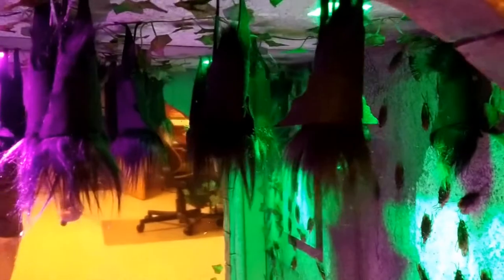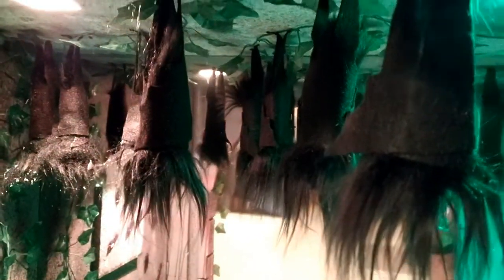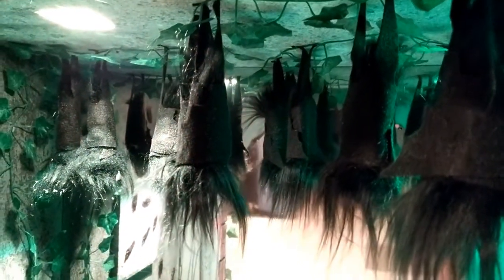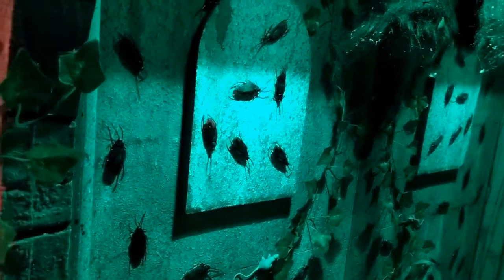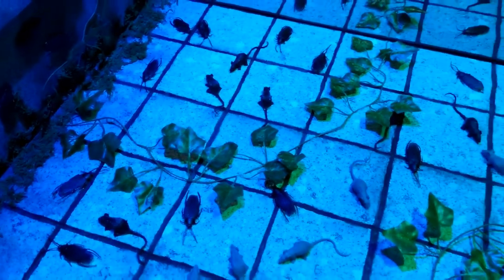A bunch of cockroaches that we ordered from Amazon. Some homemade bats that are hanging from the ceiling. And down here at the bottom we have a bunch of little mice that we also got from Amazon.